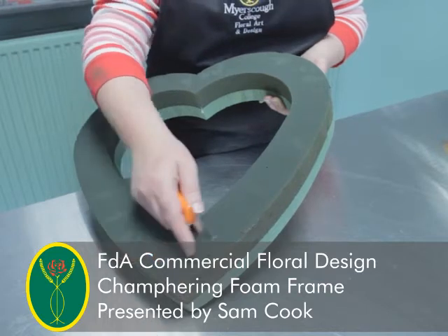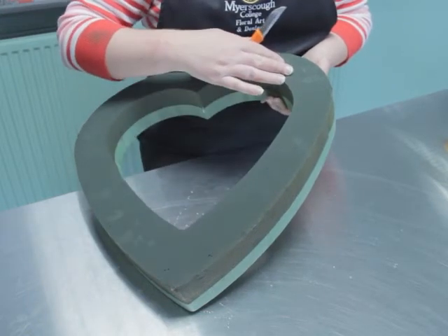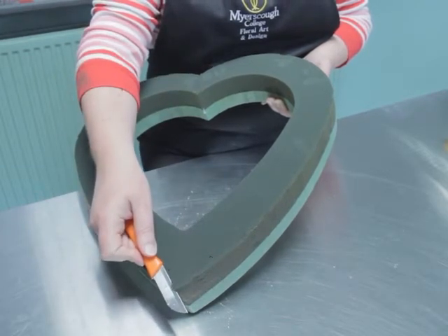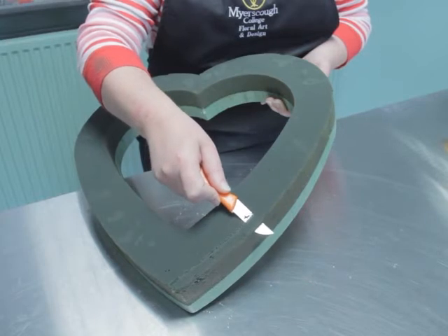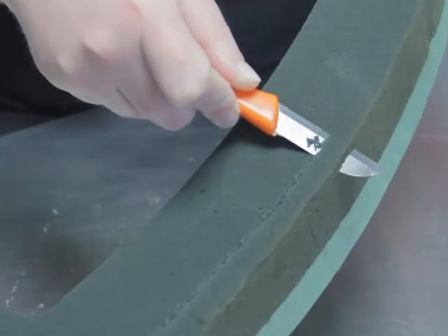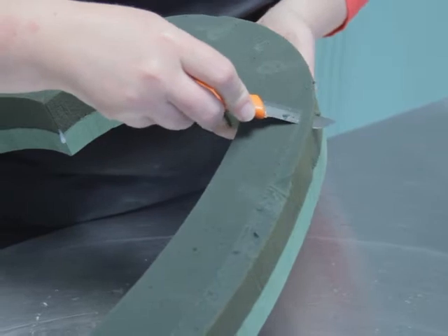Within this video clip we're going to look at chamfering a funeral frame using a floristry knife. You need to wet your oasis frame first, and using the knife, just take the edge off the design. Work slowly around the design — if you do come off, that's fine, we can start again.